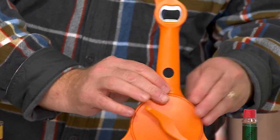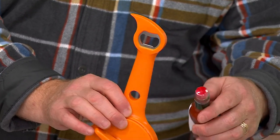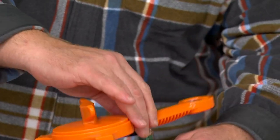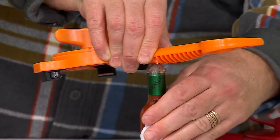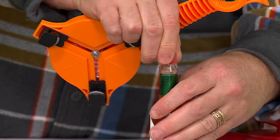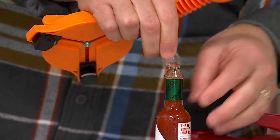Number three — there are a lot of bottles out there: nail polishes, anything very small and octagon-shaped. You just let this be the workhorse for it, let it do its work, and it undoes it. And look at this — it actually takes the plastic seal off at the exact same time. So that's number three.